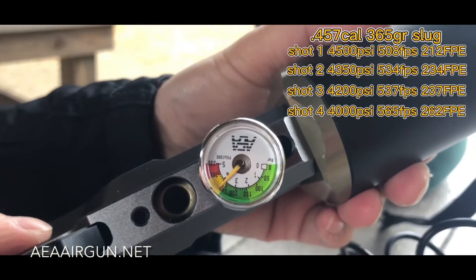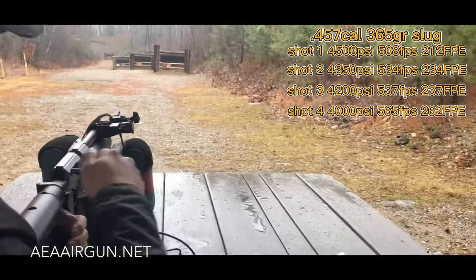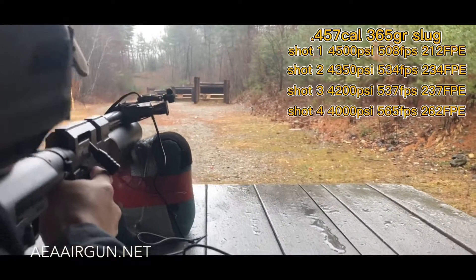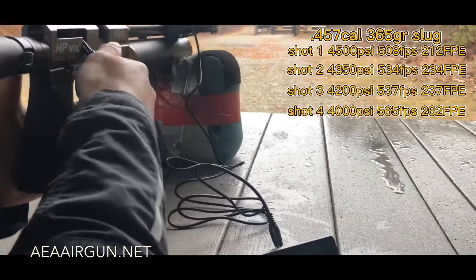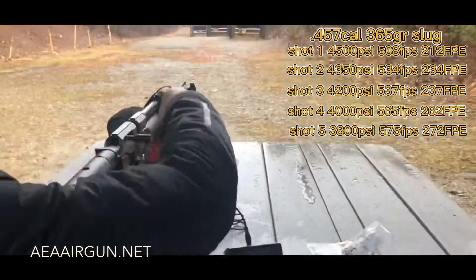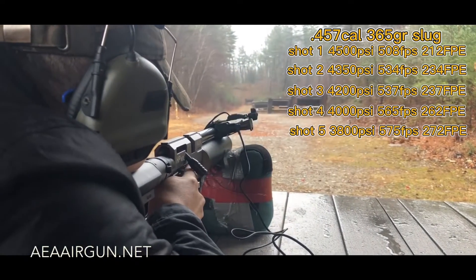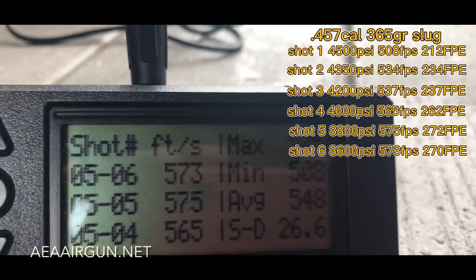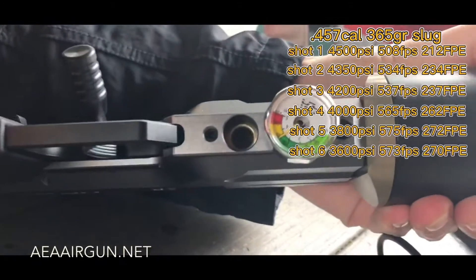What's the speed? 575. Yeah, we shot six — 576, 573. Good. Let's check the pressure. Yeah, it's very good.